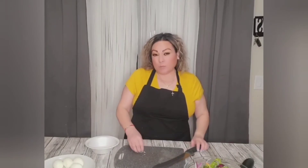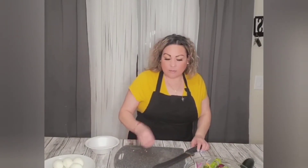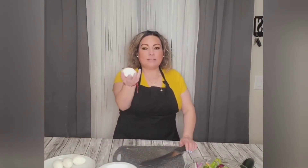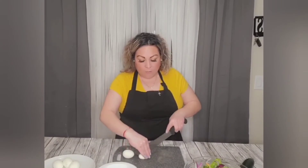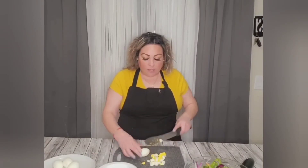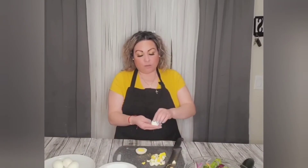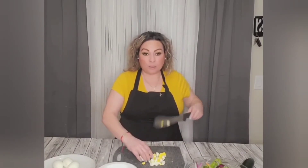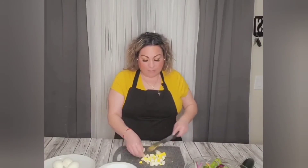Now we're just waiting on our chicken. Our salad base is done. While we wait, I'm going to go ahead and cut up our eggs. Our eggs have been sitting in cold water. I'm going to cut them in half, then in quarters, then chop them up in little squares. If it's your preference, you can take out the yolk and just use the egg whites. We like it all — it's part of the protein. It might be bad for your cholesterol, but we can't win them all.